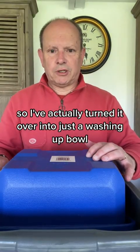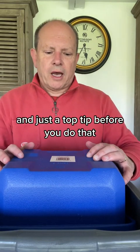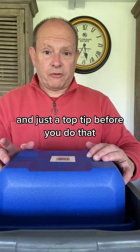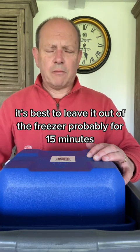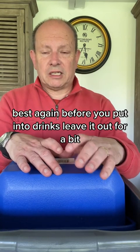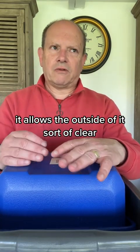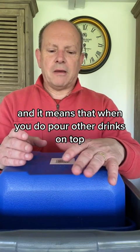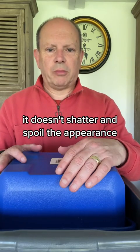I've turned it over into a washing up bowl that I've cleaned carefully. A top tip before you do that: it's best to leave it out of the freezer for probably 15 minutes or so. And indeed when you're using clear ice, it's best to leave it out for a bit before you put it into drinks — it allows the outside to clear and means that when you pour other drinks on top it doesn't shatter and spoil the appearance.